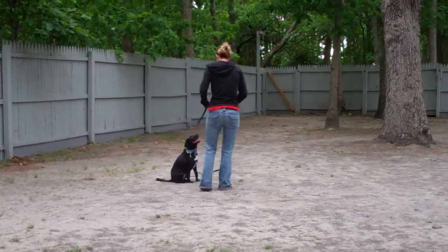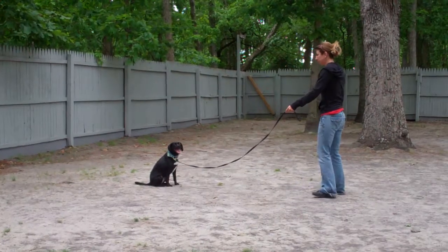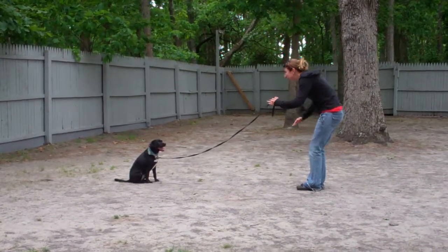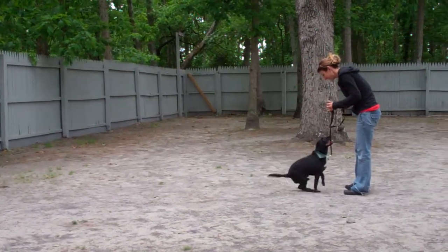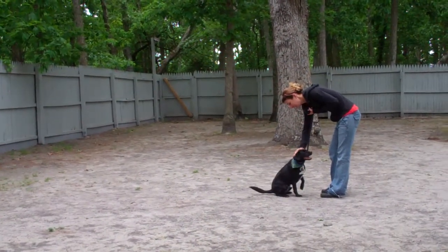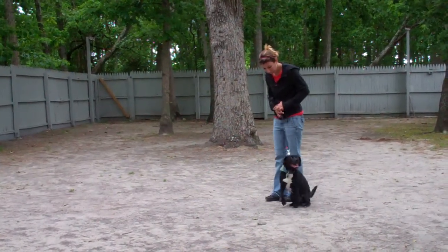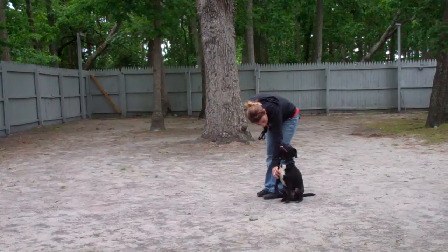She'll demonstrate the recall one more time. She has him in the sit, gives him a Stay, out to the end of that training leash. She calls him in, he comes in and sits right in front. Then the Finish — she heels him right around the back of her and gets him right back to that left-hand side heel position, and he sits. Nicely done.